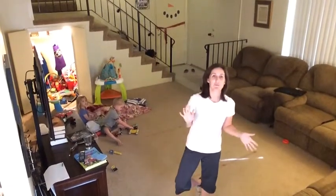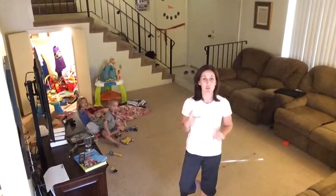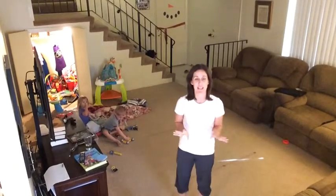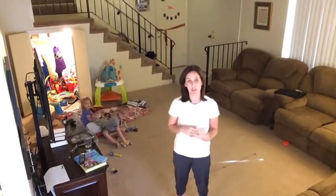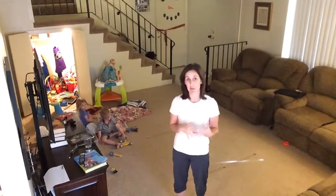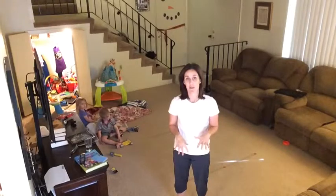Hey guys, Kim Beryl here. I finished my day two P90X3 workout this morning, AgilityX, and I wanted to take a second and break down a couple of the patterns that I kind of struggle with a little bit. Maybe it'll help you break them down a little bit more and get the most out of it.